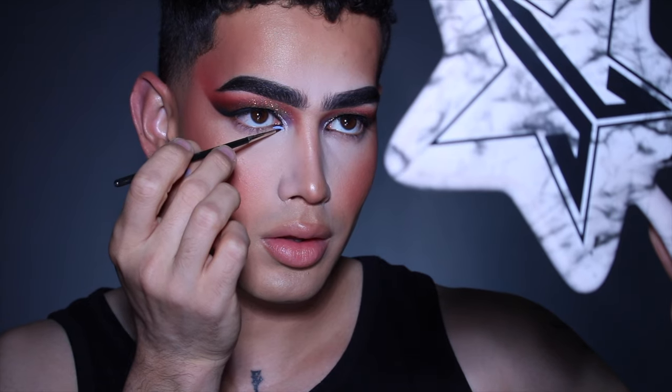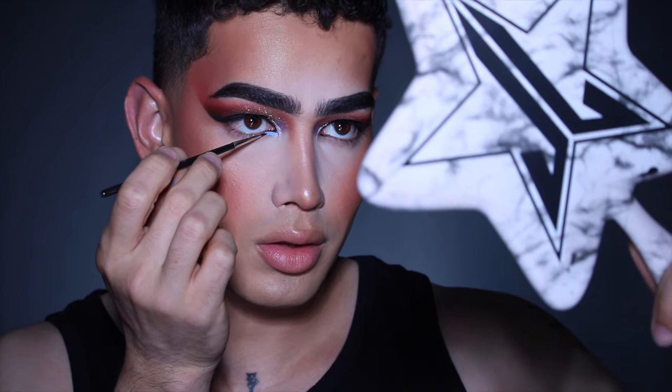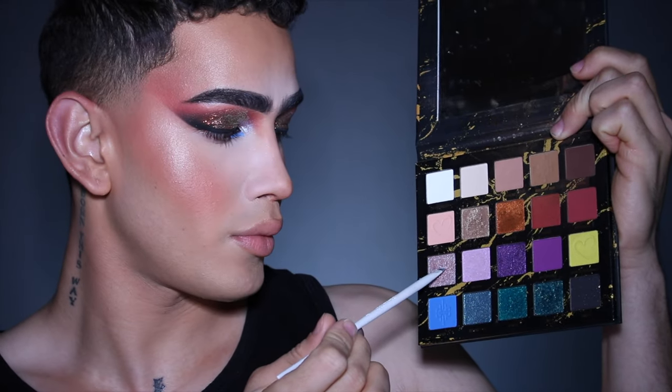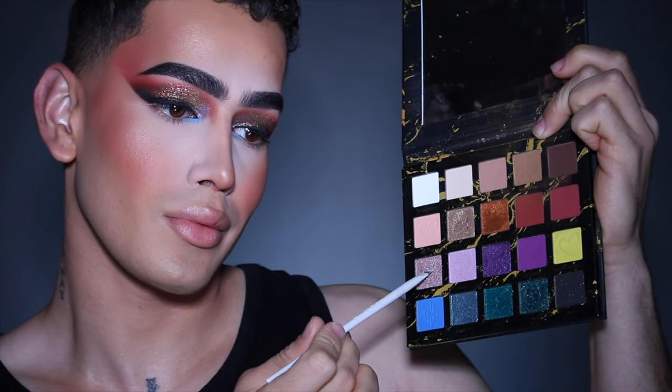To save time I went ahead and did my face makeup off camera. I wanted to incorporate more of a blue tone to this look, so I took Blueprint by Painted.co and created a new inner tear duct — making it round and lower — and then set it in place using the same Leo x2 shadow from my inner corner, applying it right on top to make it stand out even more.